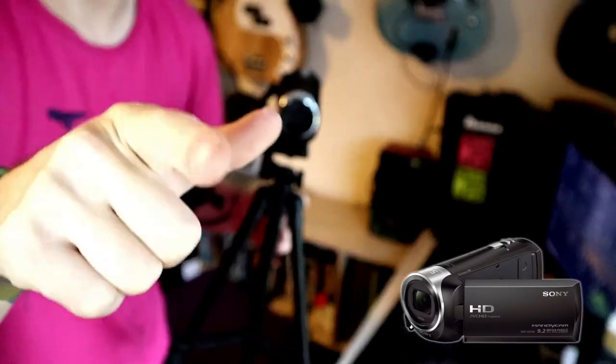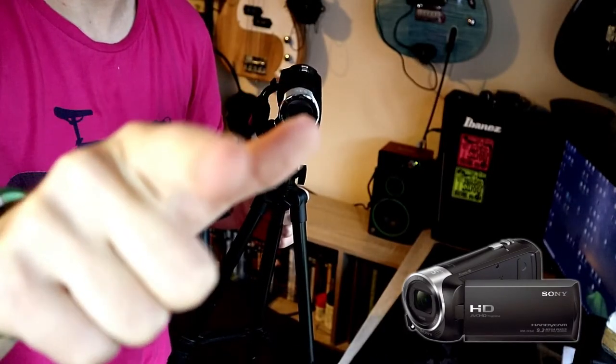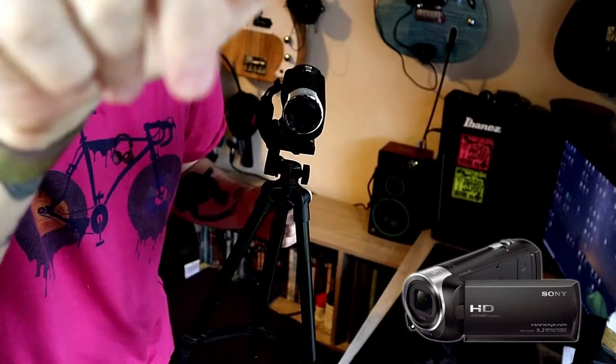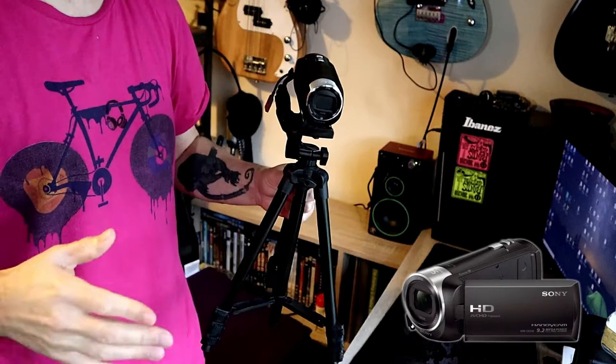The camera that we're using here to record this video is a Canon EOS M50, which has got autofocus, and we've got a Rode mic on top of the camera. But we don't need to know about that in this particular video.